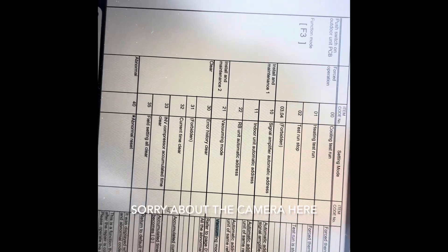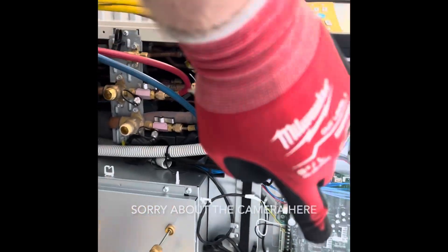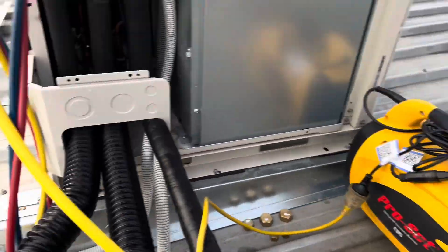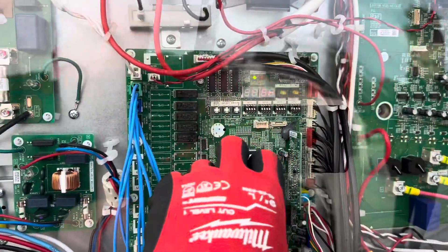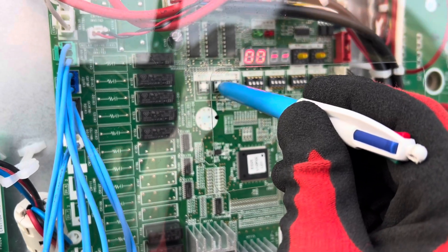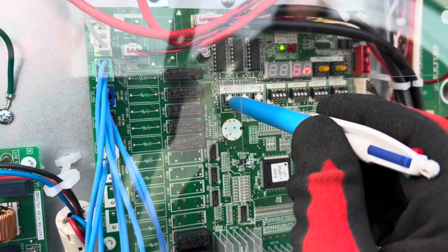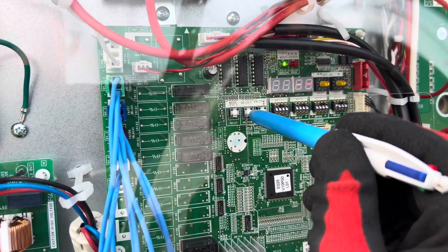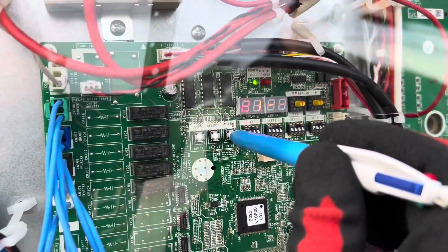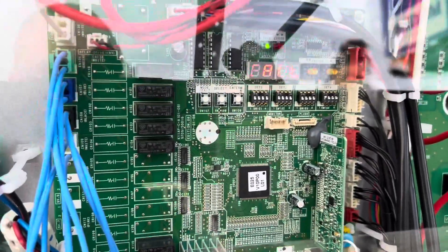Everything's set up, we're purged to the bottle. According to the manual it's mode F3, vacuuming mode 21. Get the reclaim up and running, then we'll put it into that mode. We're up and running — power back on. Let's go. 21. Hold that down. Failed. Alright, we are in vacuum mode now.